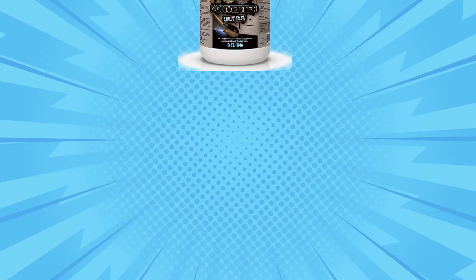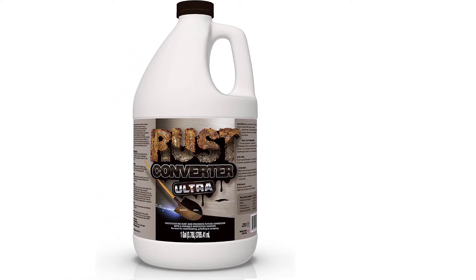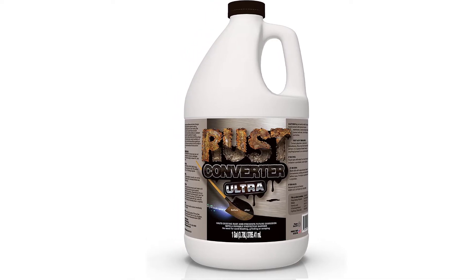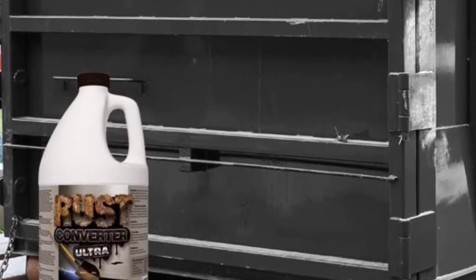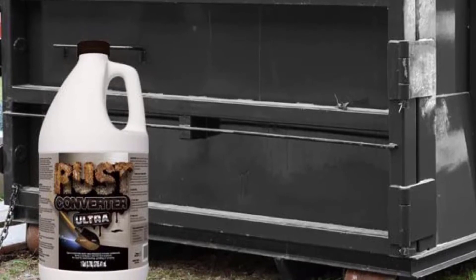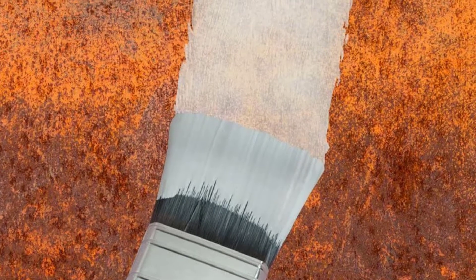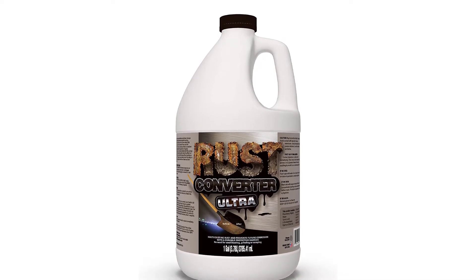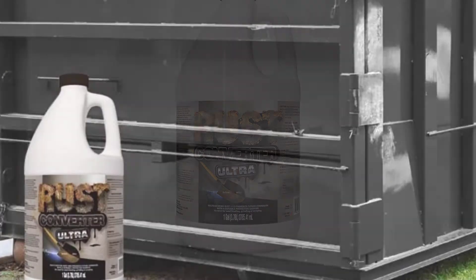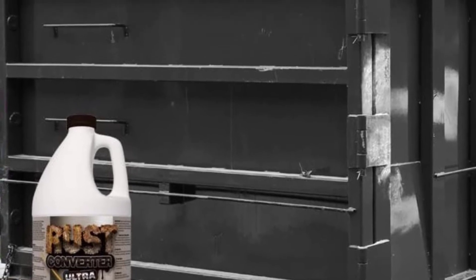At Number 1: FDC Rust Converter Ultra. The FDC Ultra Rust Converter tackles all types of rust and corrosion on metal surfaces by turning rust into an inert coating and preventing moisture from seeping back in. The company boasts that no sandblasting, sanding, or scraping is needed, but we still recommend lightly scrubbing or descaling larger problem areas. One gallon covers 500 square feet, and once the first coat dries to a dark finish — usually within 20 minutes — a second coat is recommended. Once the 48-hour cure time is up, skip the primer and apply a high-quality oil-based paint finish. FDC offers a 30-day money-back guarantee if their product doesn't cut it.